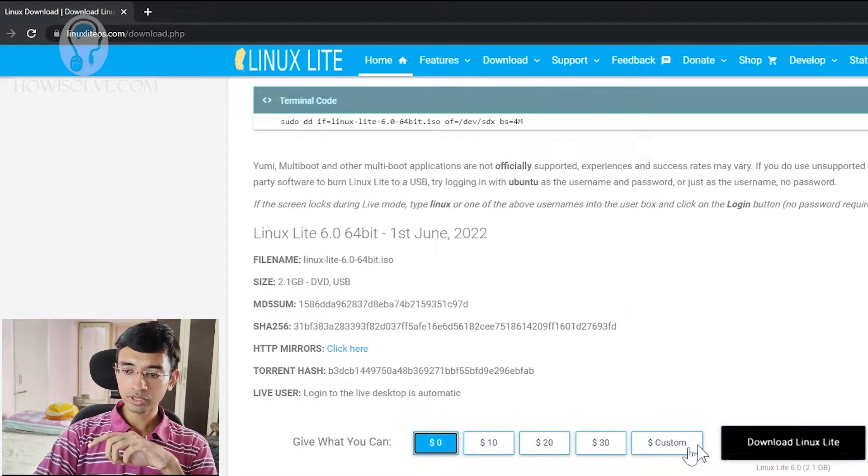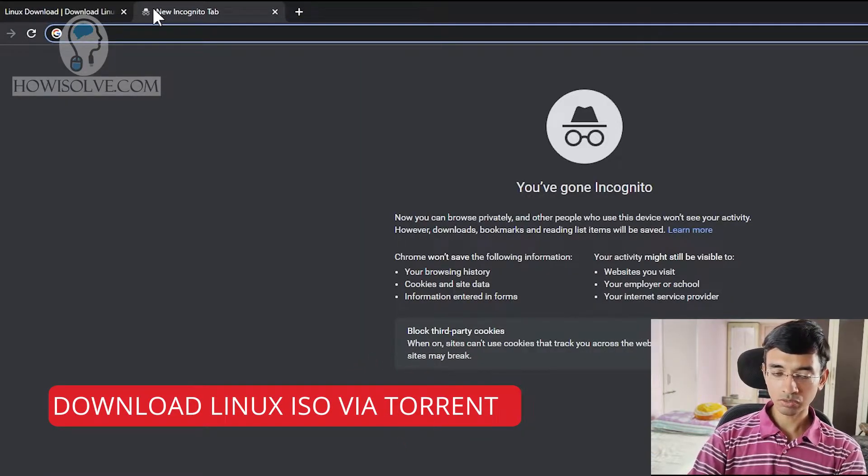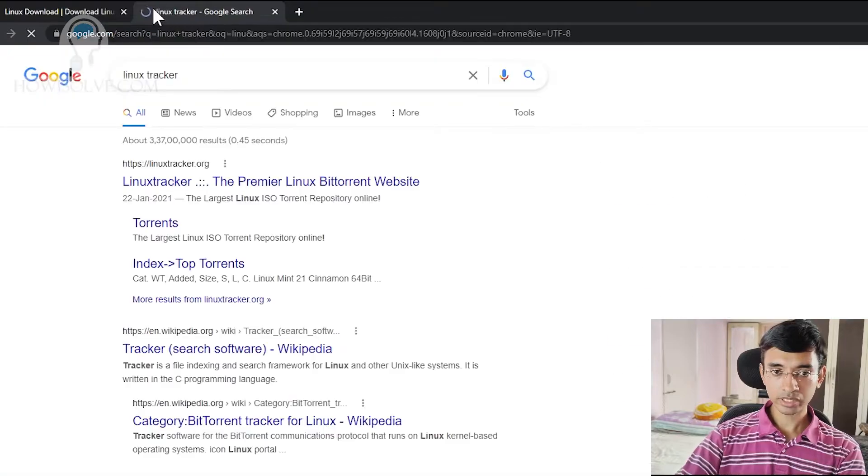What I found is this download link is quite slow, so there's an alternative — we can download this using torrent. That's quite easy and quite fast. And it's 100% legal because this is open source software, so we are not doing anything illegal here. To do that, we'll go to a website called Linux Tracker.